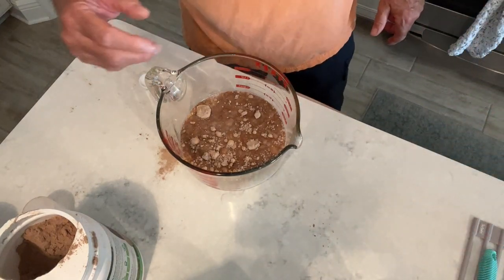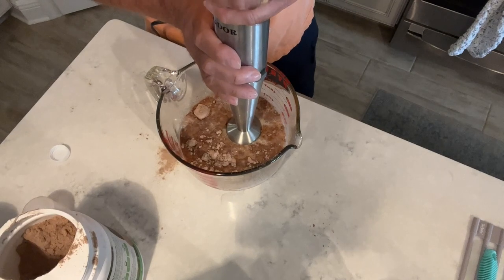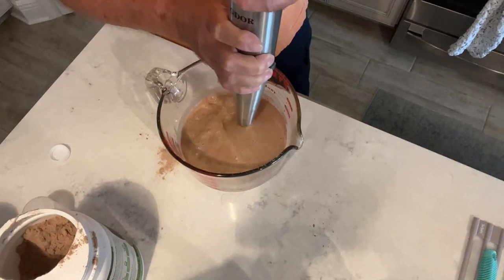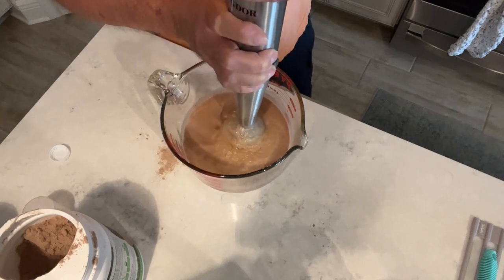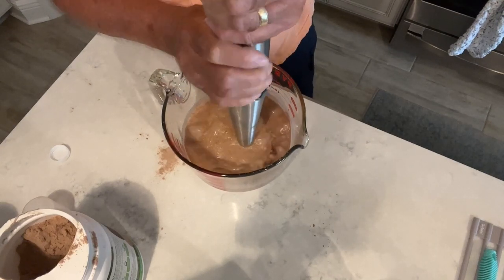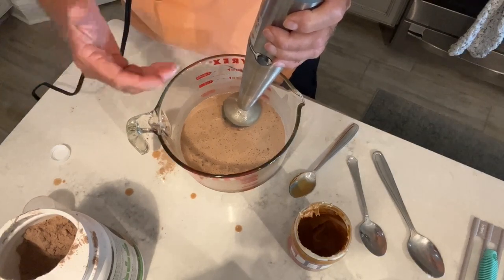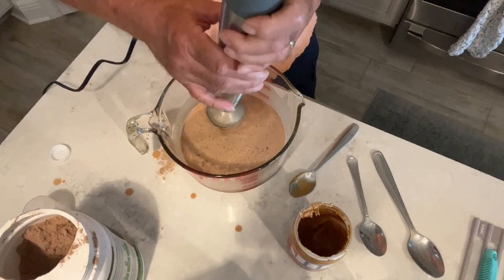Now we're going to get that immersion blender and start mixing. Here's our immersion blender and we're going to put it in here a little bit, try to gently run it and mix it up. This mix is pretty good. Once we get that all blended, we're going to taste it and see if we need to add any sweetener. We determined we didn't need to add any sugar — it's probably going to be sweet enough. But we think we need a little more peanut butter flavor, so I went ahead and put another tablespoon of peanut butter in here. We're going to mix this up again.